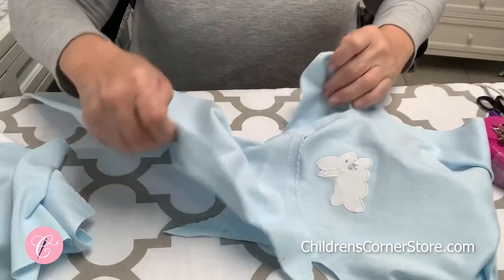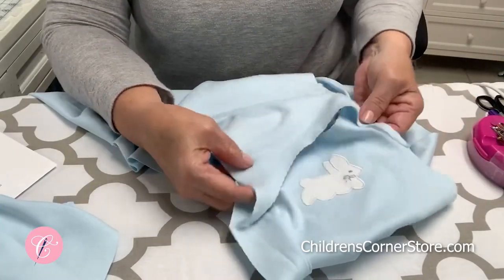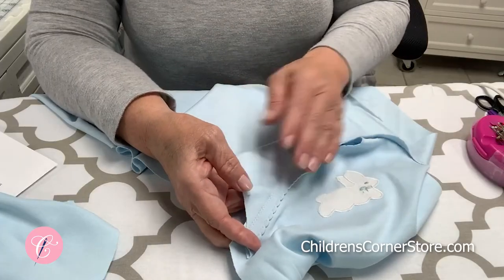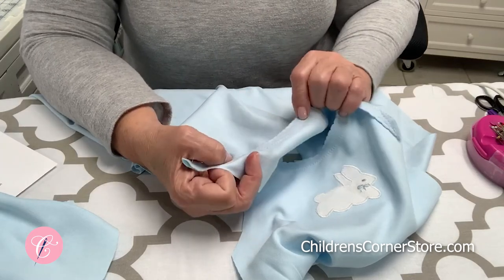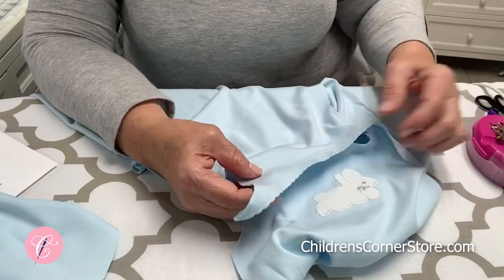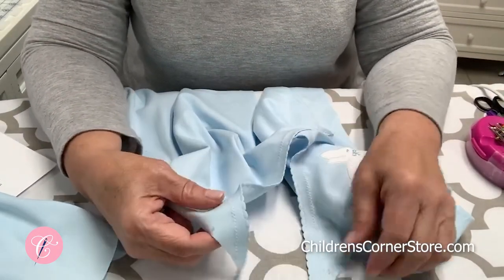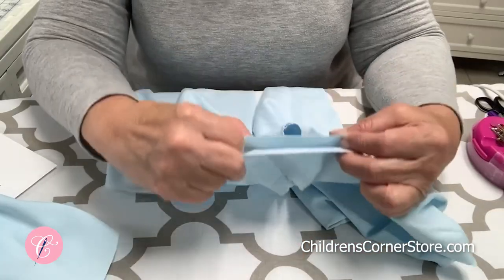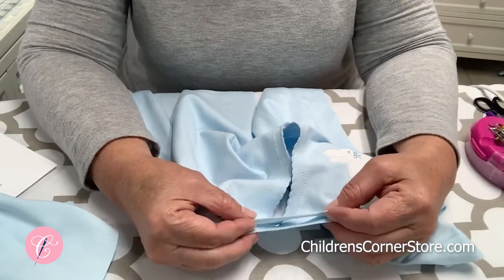Now we're ready to move on to step five. What we're doing is overlapping the shoulders — the back overlaps the front. One thing to be sure of is that this is the right side of your fabric, because now you do have a wrong side since you have that edge that you zigzagged down. It's easy to not realize you're putting the wrong side up instead of the right side up. So essentially you're putting the wrong side of the back of the gown to the right side of the front of the gown, overlapping. That's where the marks come in that you transferred from your pattern — you want those to meet.